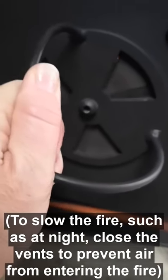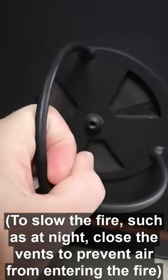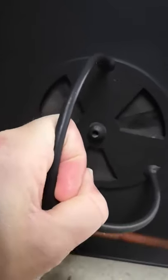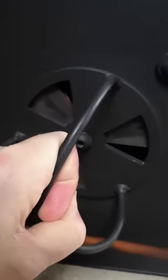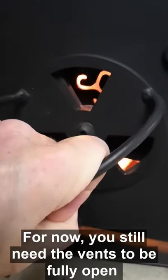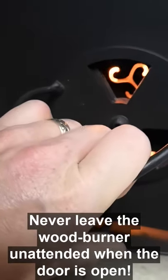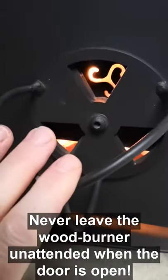At night you just want it ticking over, so you want these vents closed. When you first start your fire or you're wanting to get the air warm, you can have them partially or fully open. The more open they are, the more air goes in and the harder it will burn.